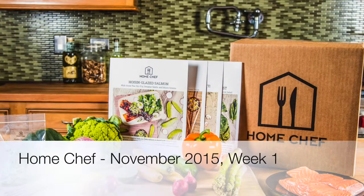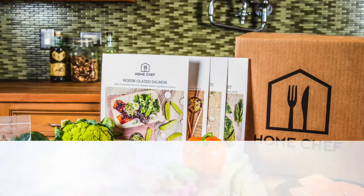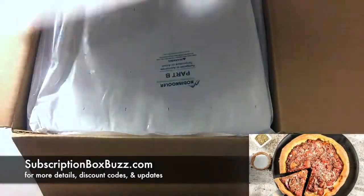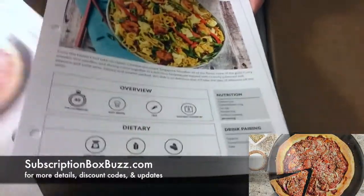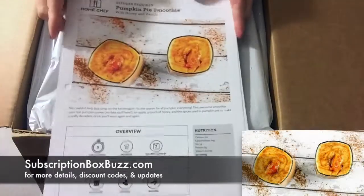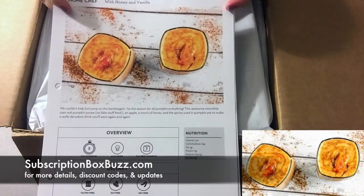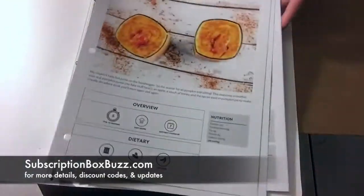This is my Home Chef box for the first week of November 2015. I got three things: the Chicago-style deep dish pizza, which I am very excited to try; healthy takeout shrimp Singapore noodles; and I did something a little different — this is my first time trying one of their smoothie recipes. I got the pumpkin pie smoothie with honey and vanilla. So yeah, there's the three things I got.